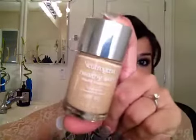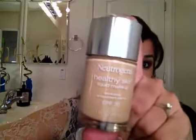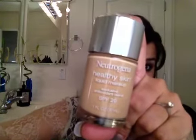Once you apply it, it has a dewy finish — not crazy dewy or shiny — but a dewy finish. It's not completely matte like Revlon ColorStay or MAC Studio Fix Fluid. It does have a medium coverage. I don't think it's very buildable because it's so liquidy and runny, so you don't want to apply too much.